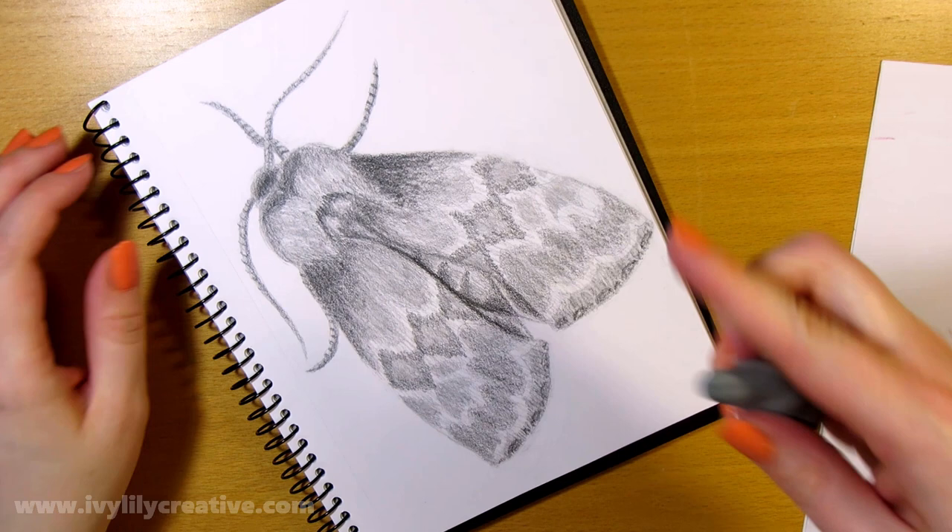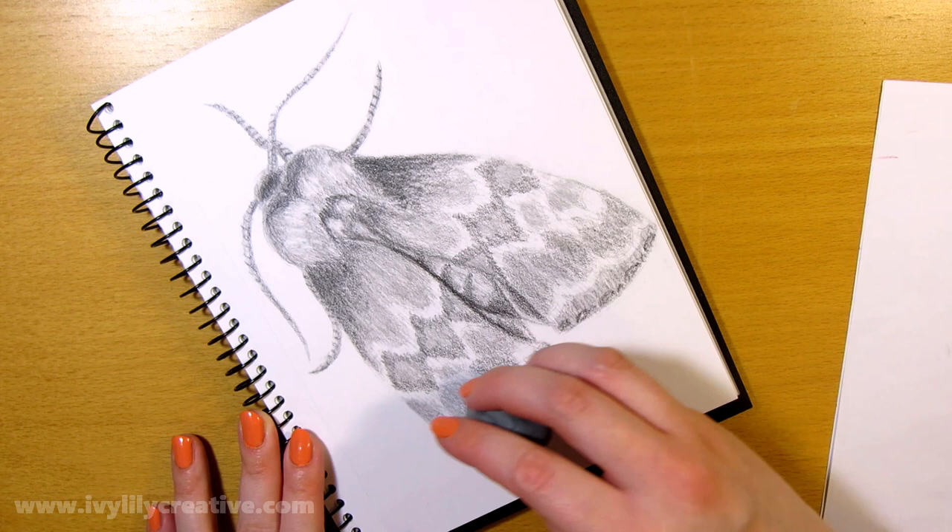If you want to see more quick drawing tutorials like this one, click on the playlist on the screen. Thanks for watching! Bye!